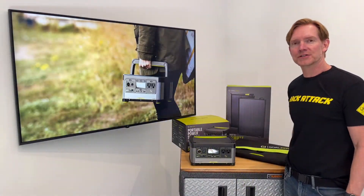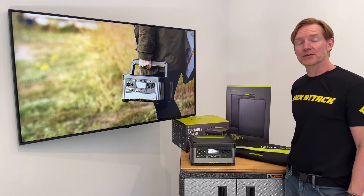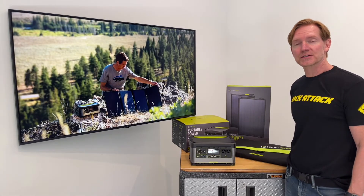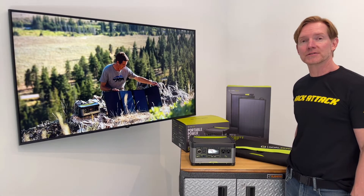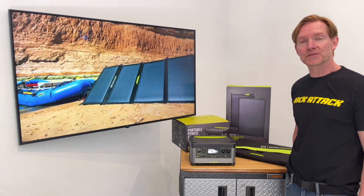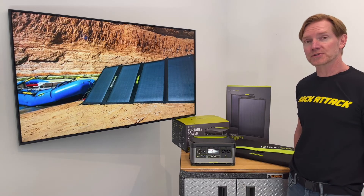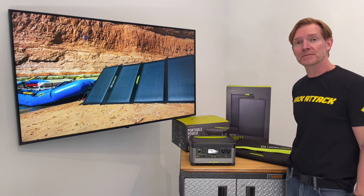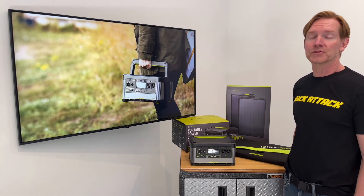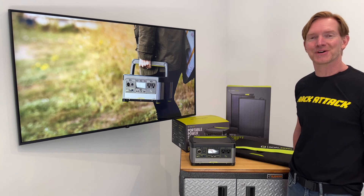So that was a quick introduction to the Goal Zero Yeti 500X, as well as the Nomad 50. These products and other Goal Zero products you'll find at one of our stocking dealers across North America. If you have any questions or comments, feel free to leave those in the comments section below. To find one of our dealers, we also have a link to our dealer locator. Please consider subscribing to our YouTube channel — we have over 2,000 rack-related videos and we upload new videos weekly. That's all for this one, and thanks for watching.